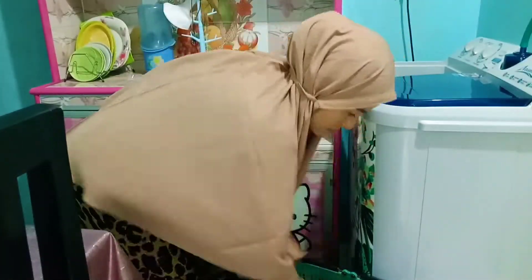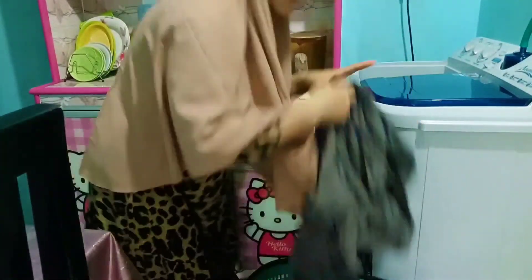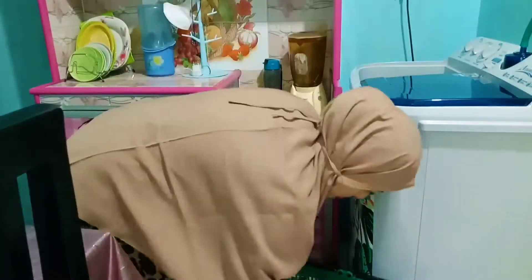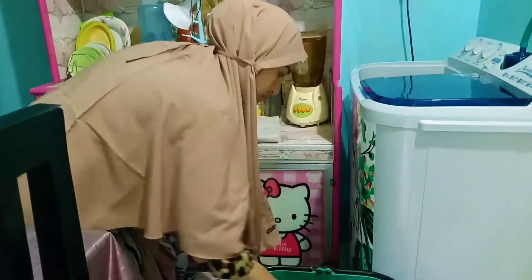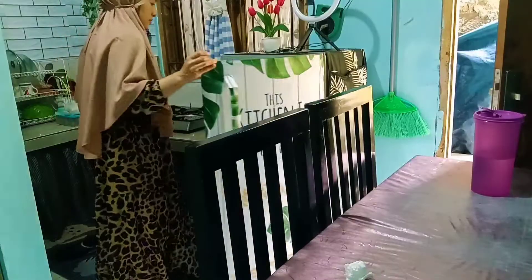Oh iya, gimana nih cuaca di tempat bunda-bunda, temen-temen semua? Kalo di aku cuacanya gak nentu, kadang hujan, tapi keseringannya hujan sih sekarang karena kayaknya lagi musim hujan. Oke, aku giling dulu bajunya.